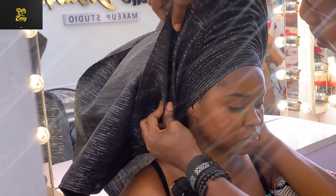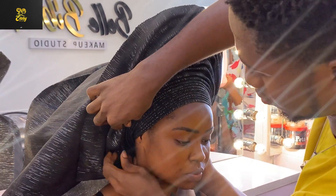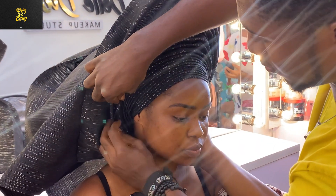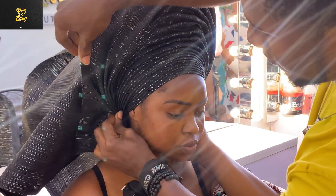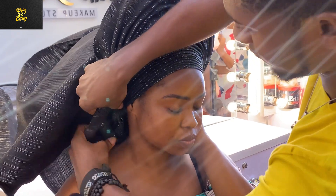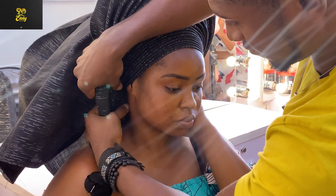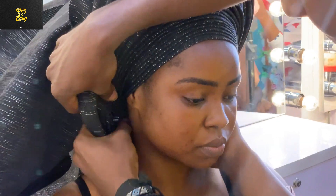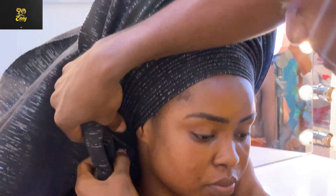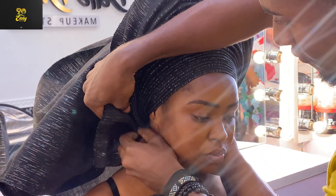Now you want to start picking your fans. Remember it's a bridal fan, so you have a two-sided fan. Start picking the one on your left-hand side first. Make sure you pick carefully. This tutorial is a little bit more advanced than my first bridal fan tutorial — if you haven't seen that, kindly check my channel.